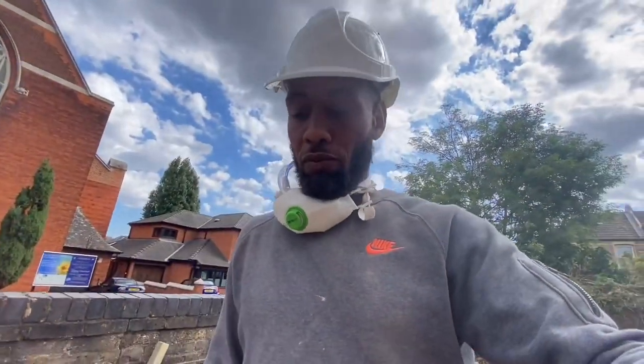Alright guys, so it's halfway through the day and we managed to get the outer leaf pretty much out. We just had lunch and now we're back on to the inner leaf. Sorry about the noise - I haven't got my microphone with me at the moment so the sound might be a little bit crappy, but bear with us.